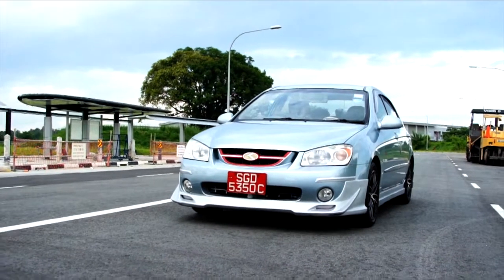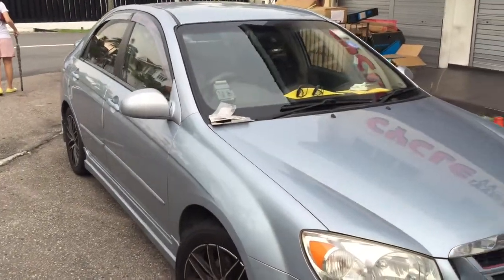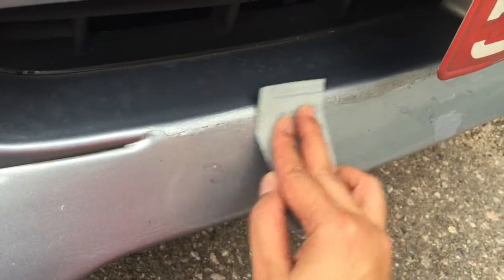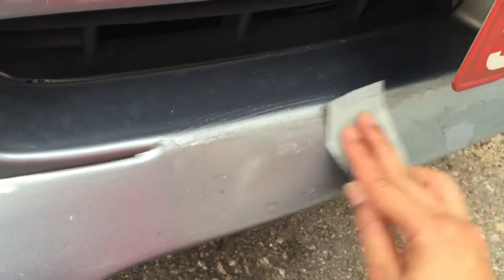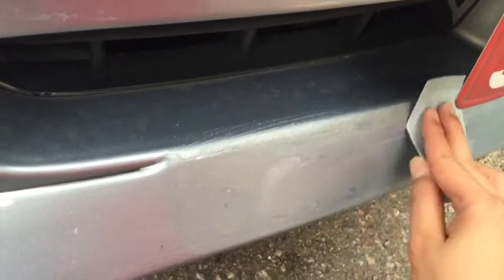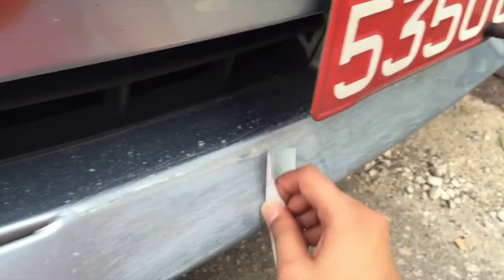In this week's episode 4 of Mods for Noobs, we're continuing work on the Kia Cerato 2006. With Ruben being busy in the afternoon, I decided to try my hand at spray-painting my own front lip, but ended up in a minor catastrophe when I realized I'd used the wrong grit sandpaper. So I called Ruben down to help me rectify the situation, and thankfully he was free to pop by.